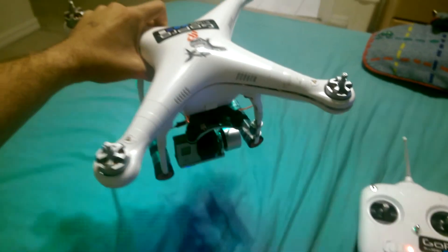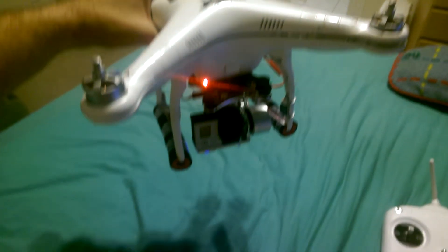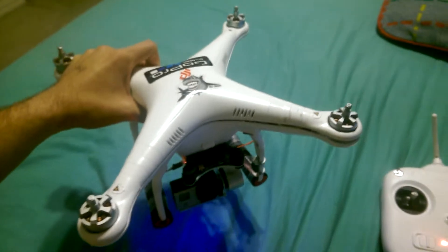So I have the Phantom 2 here, and I have the Chinese gimbal, the Alex Moss gimbal, and it works perfectly fine, like normal, when it's not connected to the Phantom itself.